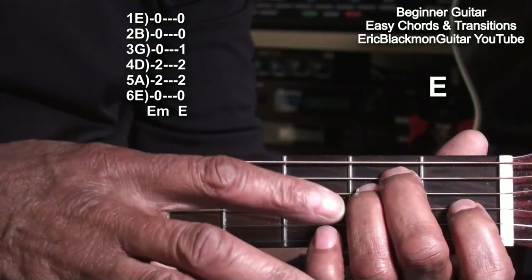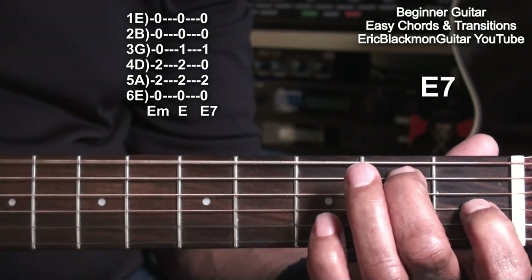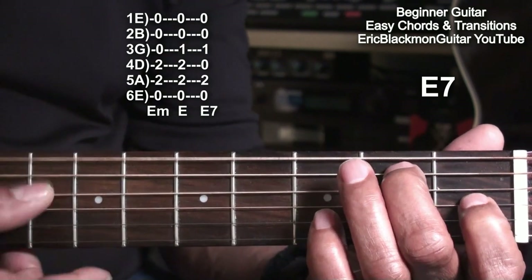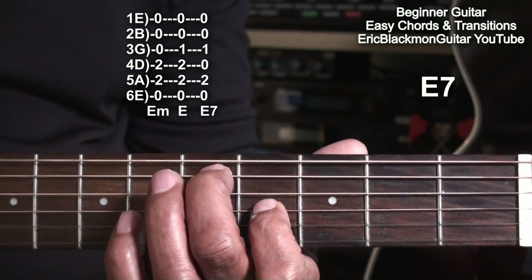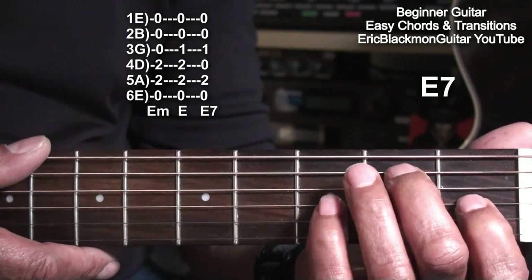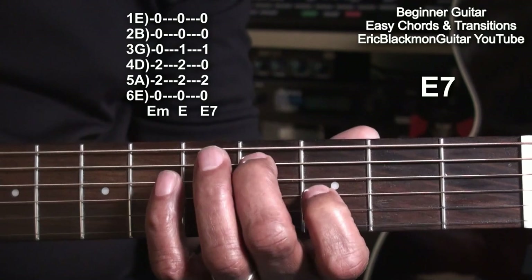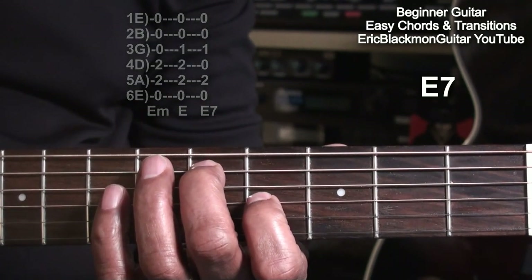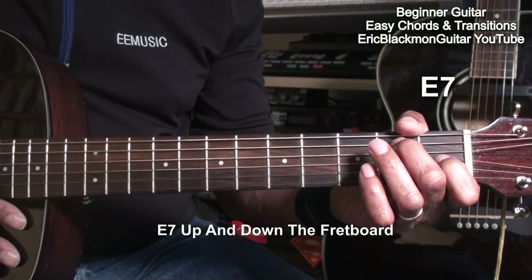Now, if you remove the ring finger, we have an E7 — a cool blues chord. And we can do that with this chord. I simply slid that chord up one fret at a time to get the sound. Using that technique with this chord enables you to play some great blues.